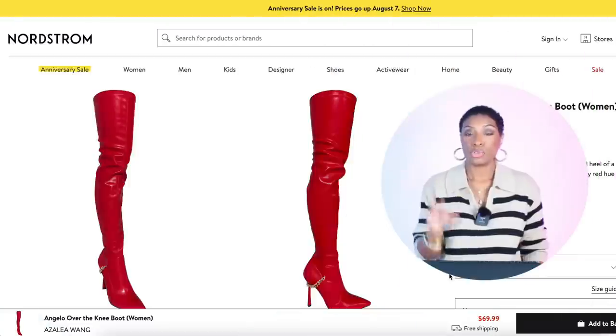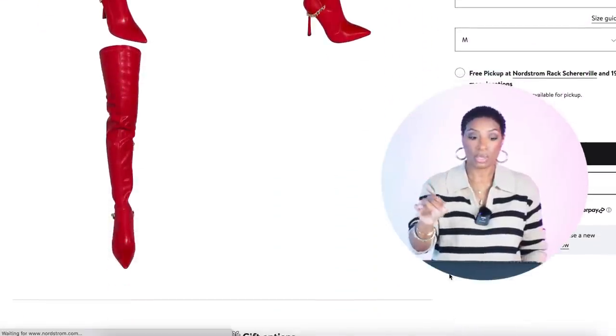For the white t-shirt, just go to Old Navy — it's $10, in sizes extra small to 4X. If you already have a white t-shirt, just use that. You want to be careful: don't go too boxy because that'll cause buckling under the slip dress, but don't go too fitted either. Just something right in the middle — Goldilocks.